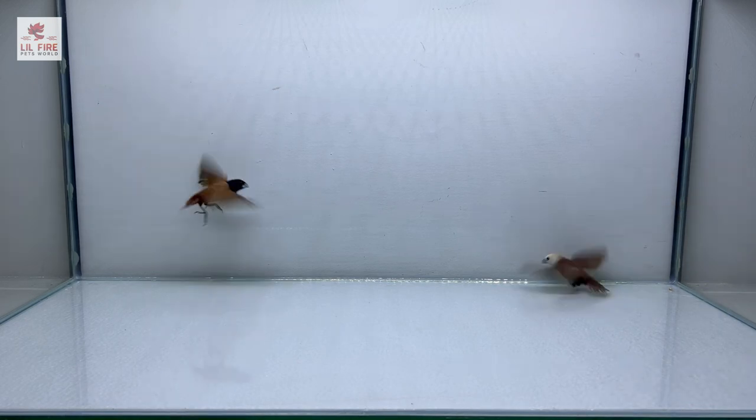Hi everyone, welcome to my channel. Today my male Asian water monitor will be eating lontura birds. They are seed-eating birds that can be found in South Asia.